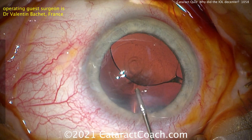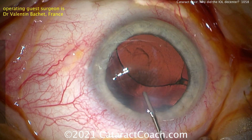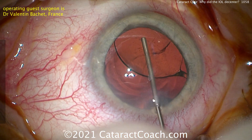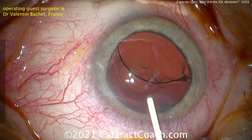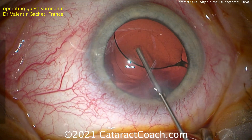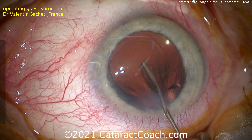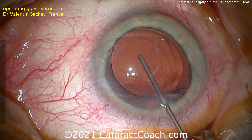We can see the IOL is very much de-centered. The first step was going in the main incision and injecting viscoelastic to open up the capsular bag to see exactly what's going on. You can see that one haptic of the IOL looks like it's twisted, and if you look in the sub-incisional space, there's a big spot of residual cortex that wasn't removed. It could be that that haptic got stuck in that cortex, or it could be that the haptic was placed in the eye inadvertently with a twist in it.